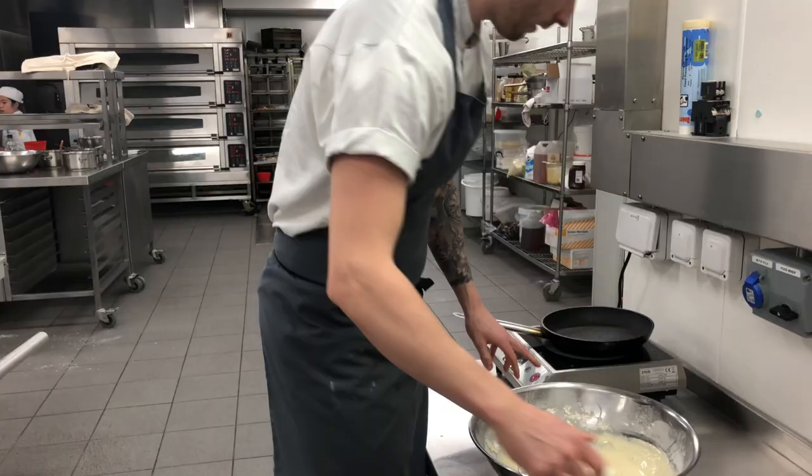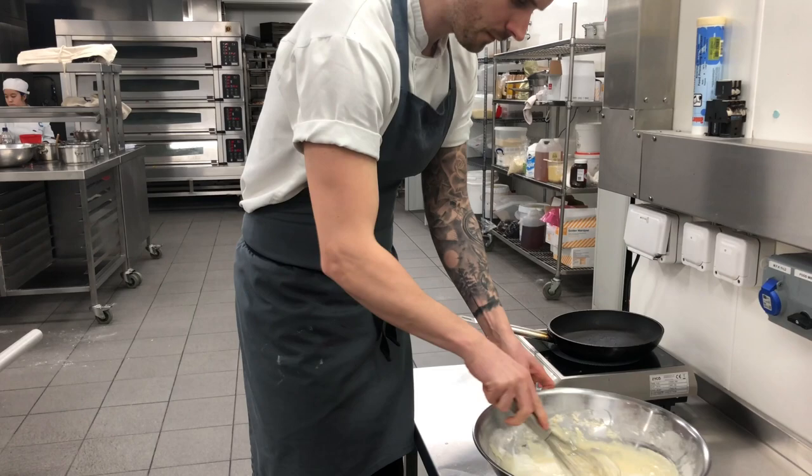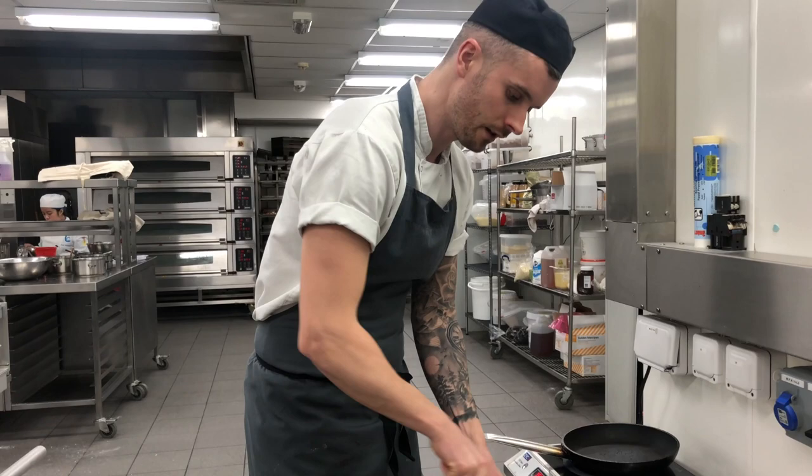While that's mixing, just switch on the induction hob. You don't want the pan too hot, otherwise once you add the batter the pancake will burn instantly. So, medium hot.